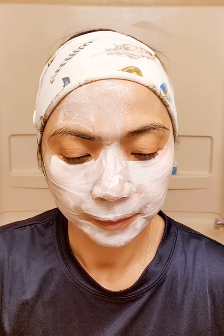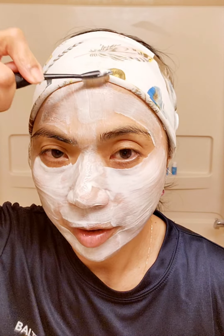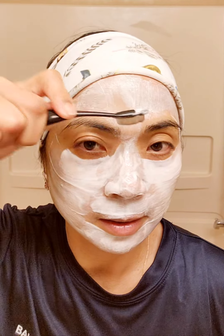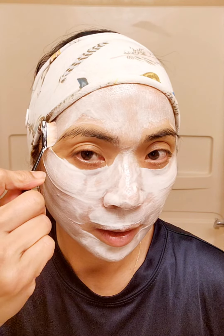Upward stroke — you want to stretch it so when it dries up, it will help your wrinkles. You don't want wrinkles, so stretch up your skin. You can keep it at least one hour or until it dries up and then you can take it out, or you can keep it overnight.